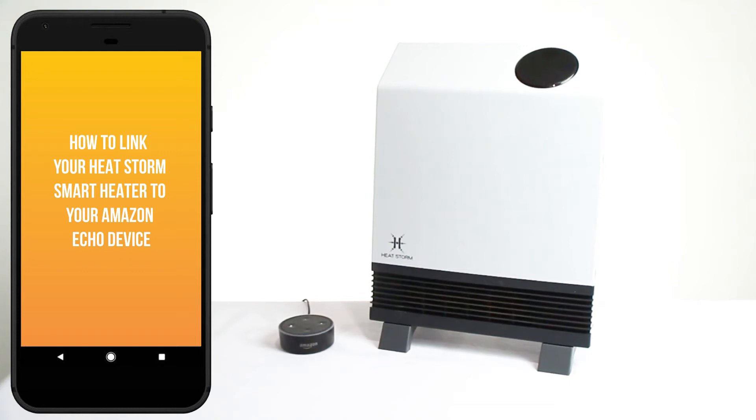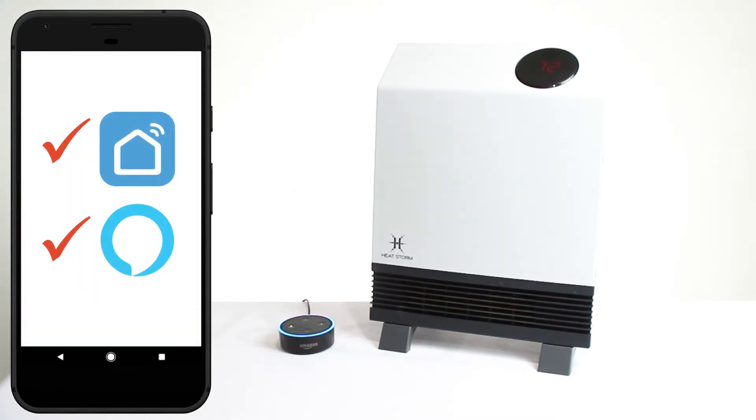In this tutorial, I'll be showing you how to link your HeatStorm Smart Heater to your Amazon Echo device. Before continuing, make sure your HeatStorm Smart Heater is already connected to the Smart Life app, and your Amazon device has already been set up.